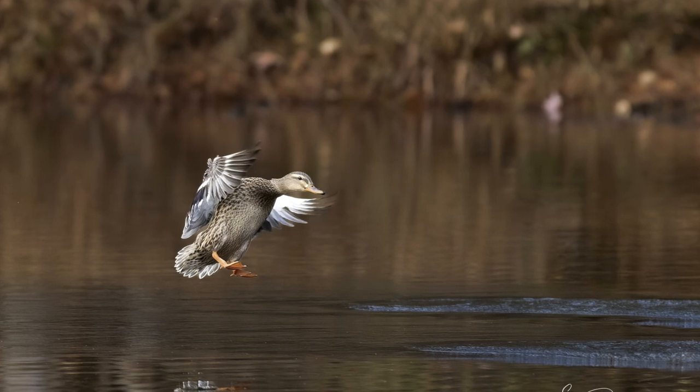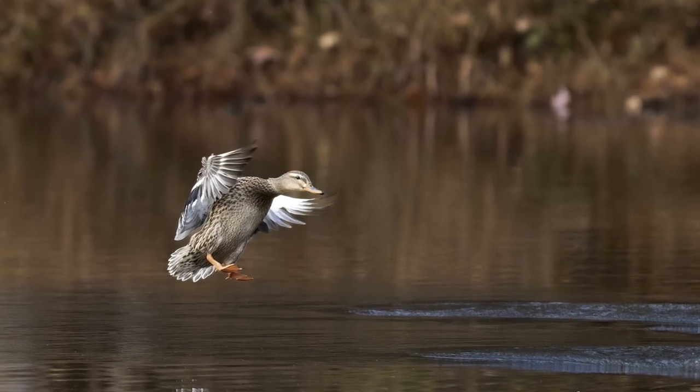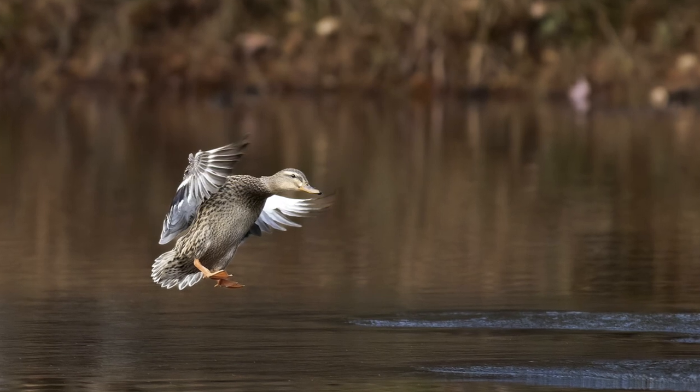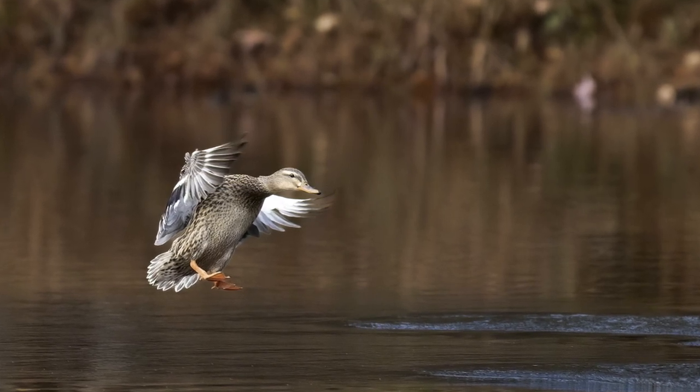Another tip is to be pre-focused on where you think the ducks are going to be landing or flying by. You don't want to be focused on the ground with the camera hanging between your legs, and then all of a sudden the ducks are coming flying right at you, and the camera has to grab focus and keep moving back and forth until it finally gets the ducks, because then it could be too late. So try to stay pre-focused.